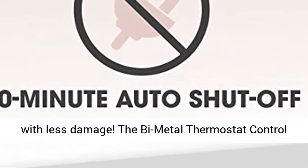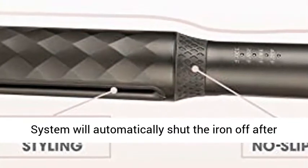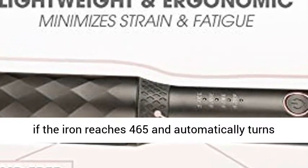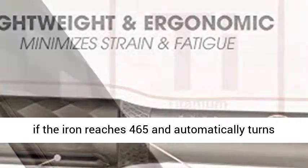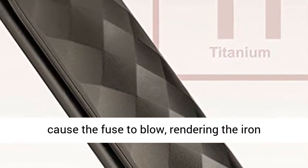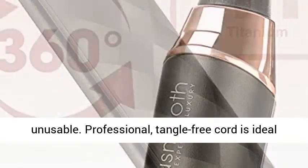The bimetal thermostat control system will automatically shut the iron off after 60 minutes of inactivity. The thermal fuse senses if the iron reaches 465 degrees and automatically turns the iron off to prevent overheating that would cause the fuse to blow, rendering the iron unusable.